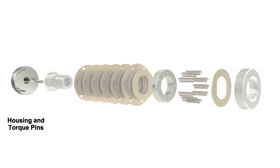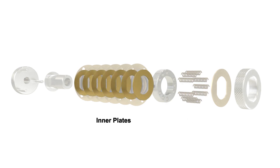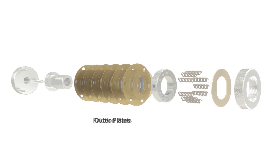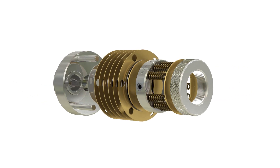The cartridge includes the hub, adjustment nut, detent washer, springs, collar, inner plates, friction pads, and outer plates. The cartridge is retained with a set screw or keyed to the input shaft.